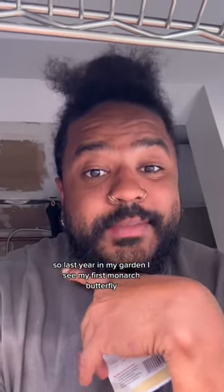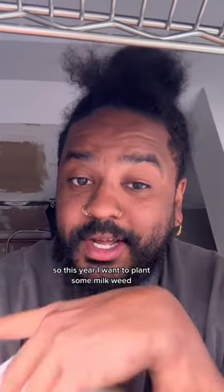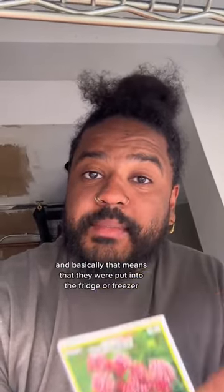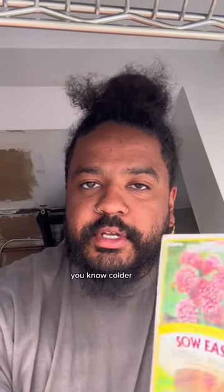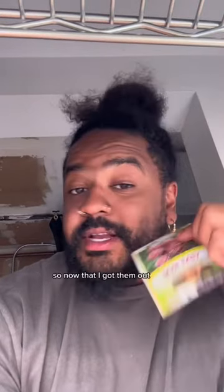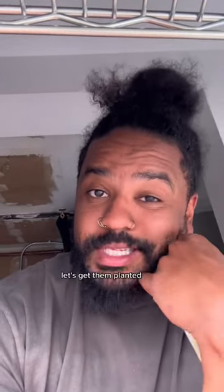So last year in my garden I seen my first monarch butterfly, so this year I want to plant some milkweed. These seeds have already been going through a cold stratification process, and basically that means that they were put into the fridge or freezer — colder temperatures to mimic a winter — that will help encourage my germination success. So now that I got them out, let's get them planted.